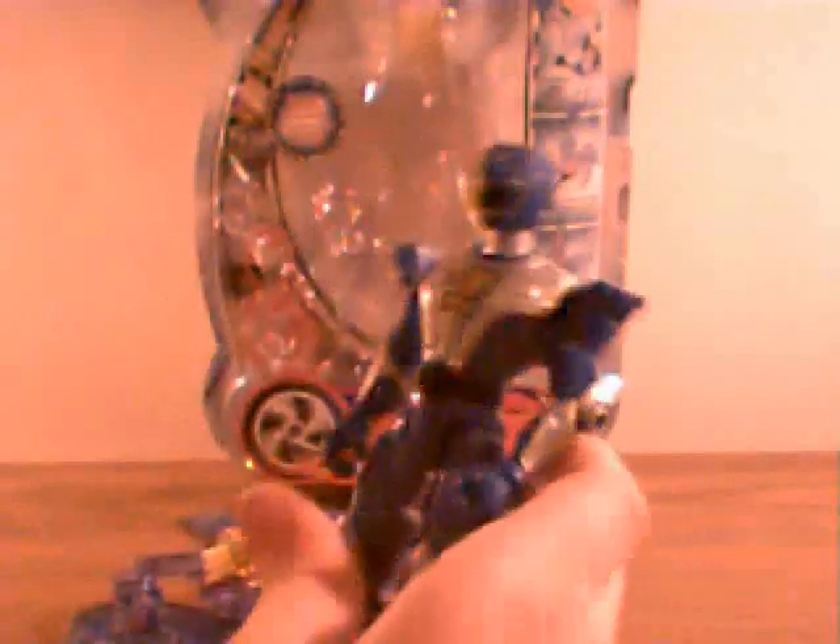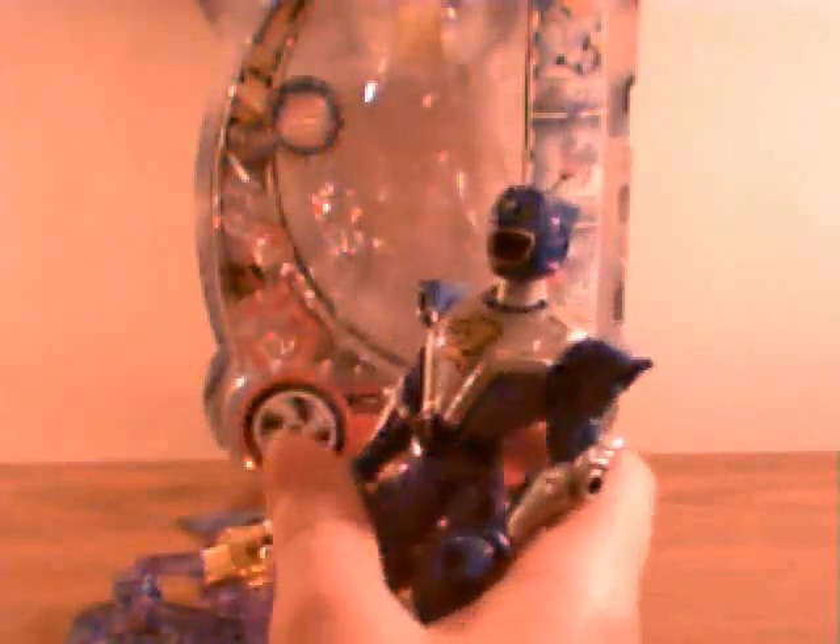But onto the figure itself — we have here the Blue Ranger, whose name is Flynn in the show, and he's Irish. Funny for a New Zealand actor. Anyway, he's got the number two. He's got the helmet missing the yellow lines and the paint on the wheels.